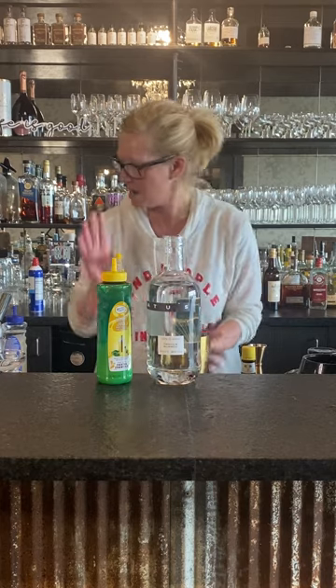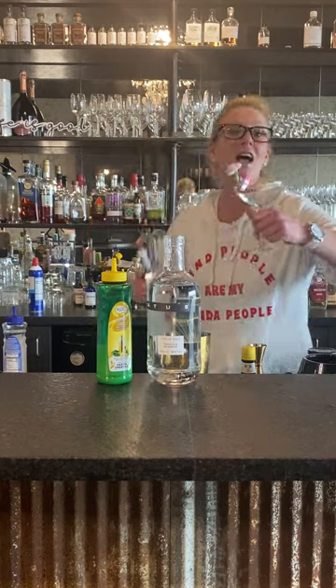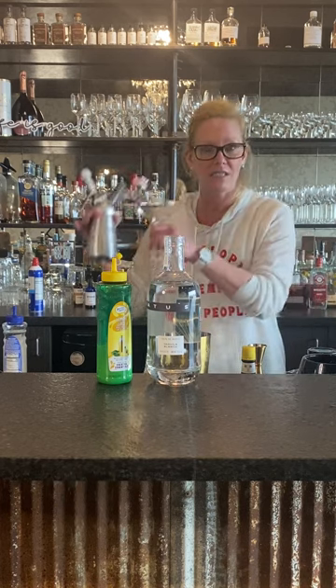Now I want to do something a little different — a little flower, it was on sale after Valentine's Day. I made a lime foam. To make a foam, you need an egg white, equal parts a citrus, and a sweetener. So I just did lime, simple syrup, and an egg white.